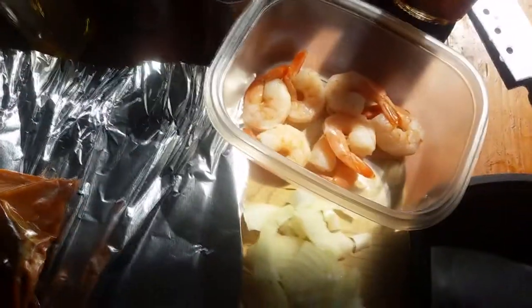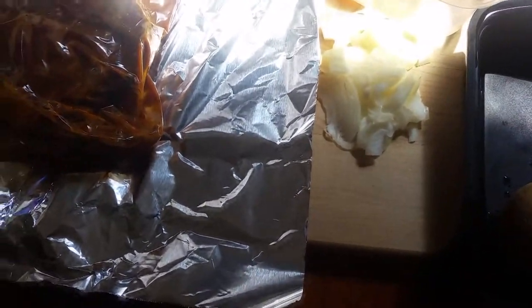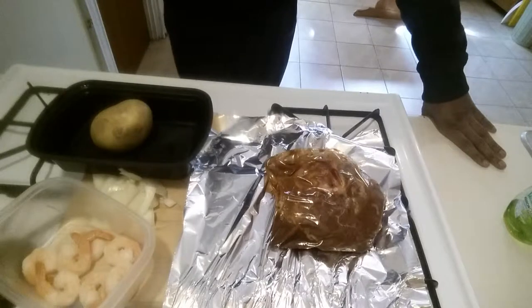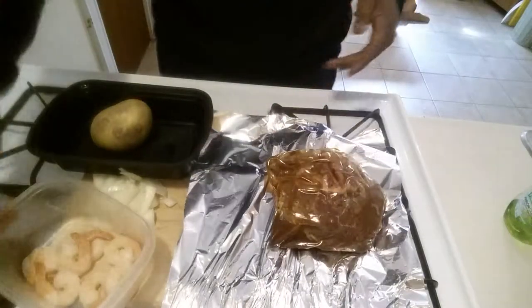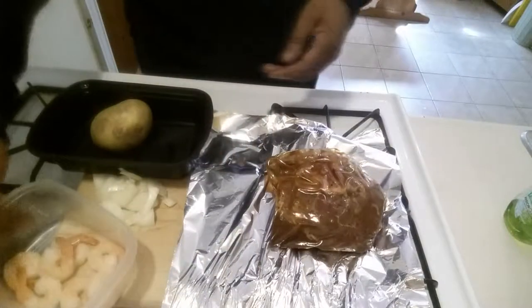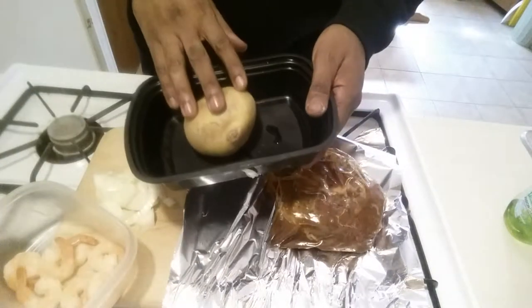Back here for another segment — Jinx P's Kitchen is officially getting it popping right now. As y'all can see, I got a steak here, a little bit of shrimp, got some onions cut up, and I'm gonna do a baked potato.